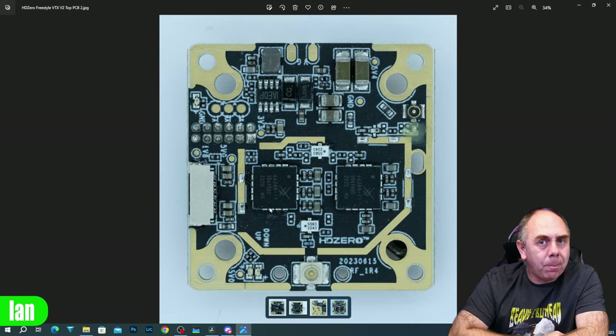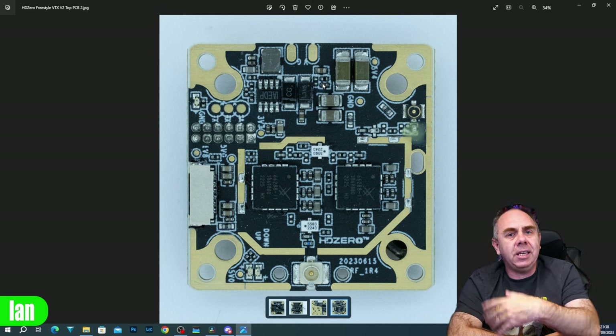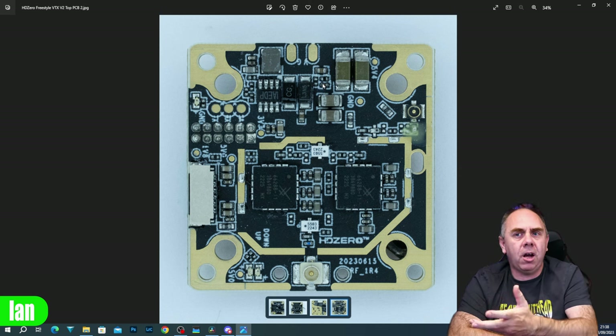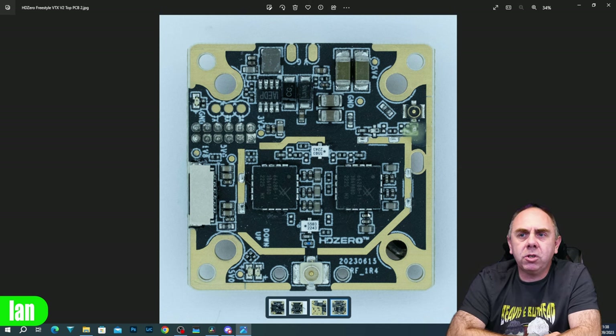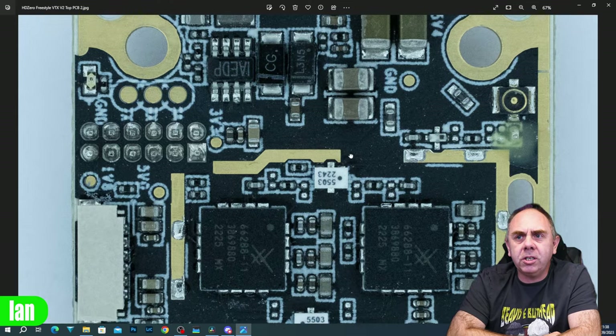Moving to the top of the top PCB: you can see we've got our two power amplifiers, a voltage regulator with another coil, some capacitance, diodes. This is the side of the board that brings in the power. We have our TXRX for our UART, and it also has our RF - you can see that little RF input connector that comes from the bottom PCB.